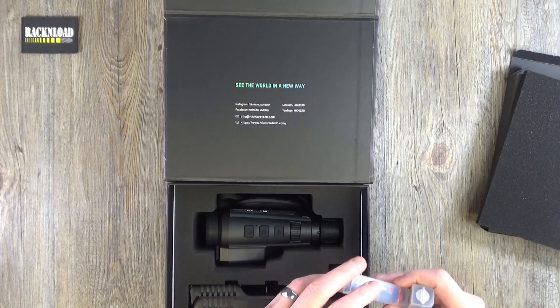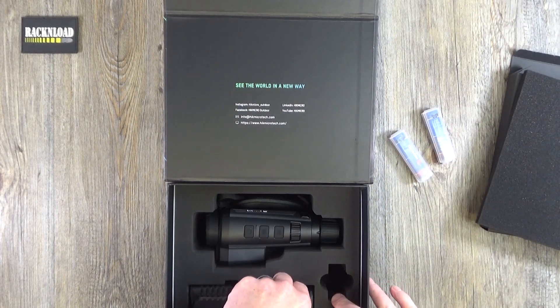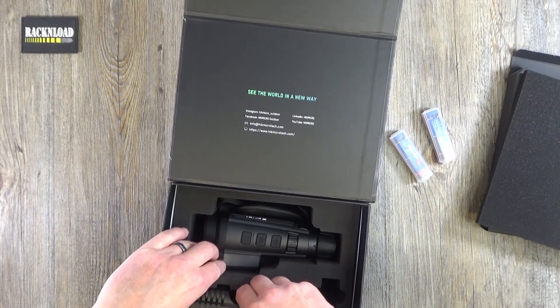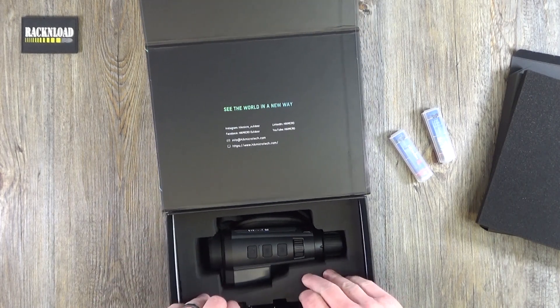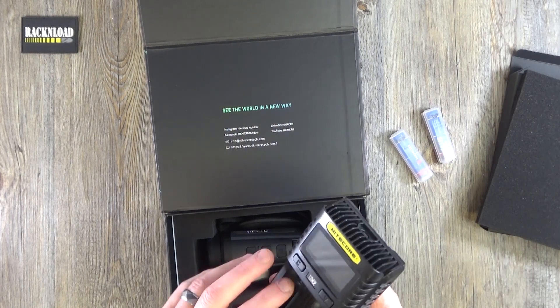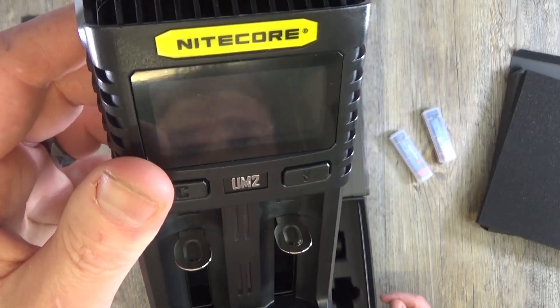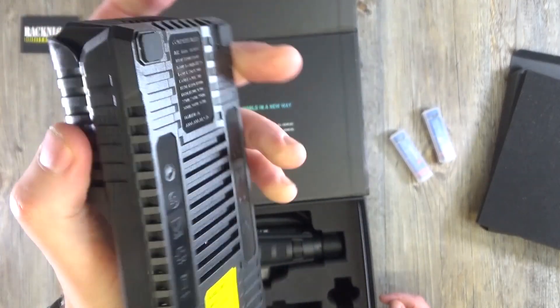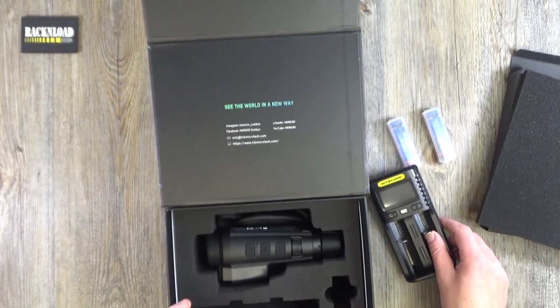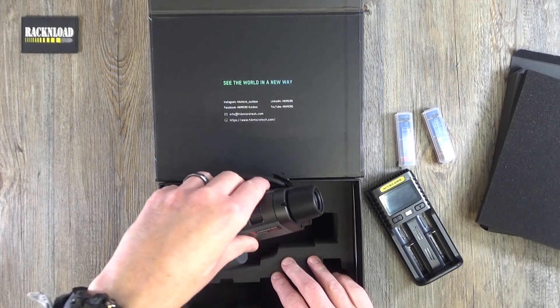And here is the charger — the actual battery charger. They are rechargeable batteries, so that's cool. It looks like it's got a display on it as well, the charger does, so that's a nice charger.